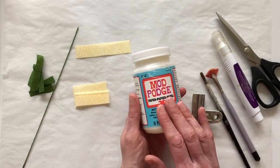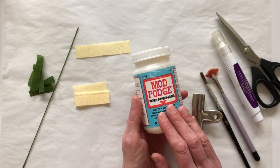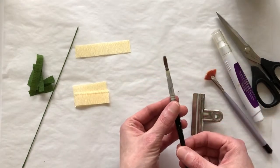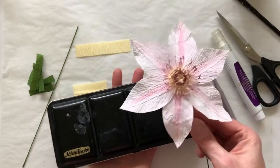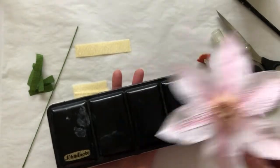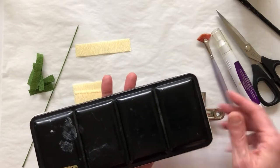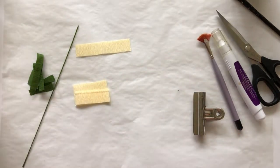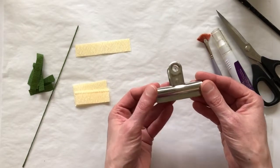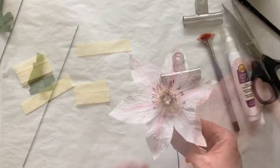Other supplies you'll need: Mod Podge — matte or gloss finish, it doesn't matter. If you don't have Mod Podge, tacky glue works fine too. You'll need a brush for the Mod Podge. If you'd like to color the tips of your fringe like I have on this center, you'll need something to color the paper with. I'm using watercolor paint with a paintbrush, but you could also use marker or pan pastel — it's really up to you. I've also got a clip to hold the paper while fringing, plus tacky glue and scissors.